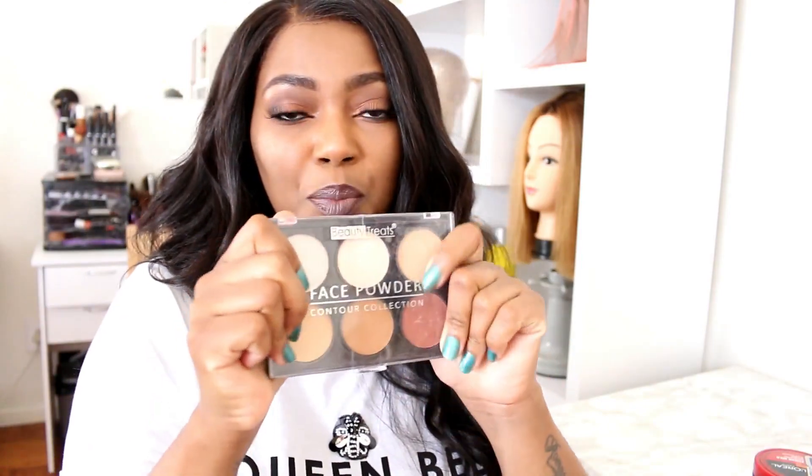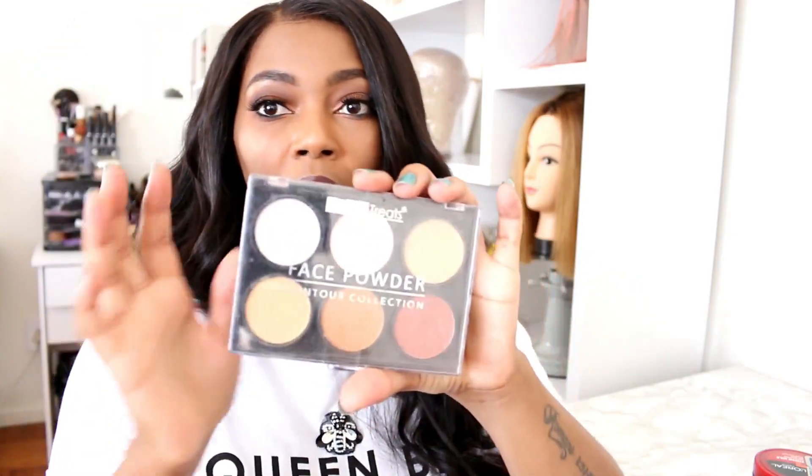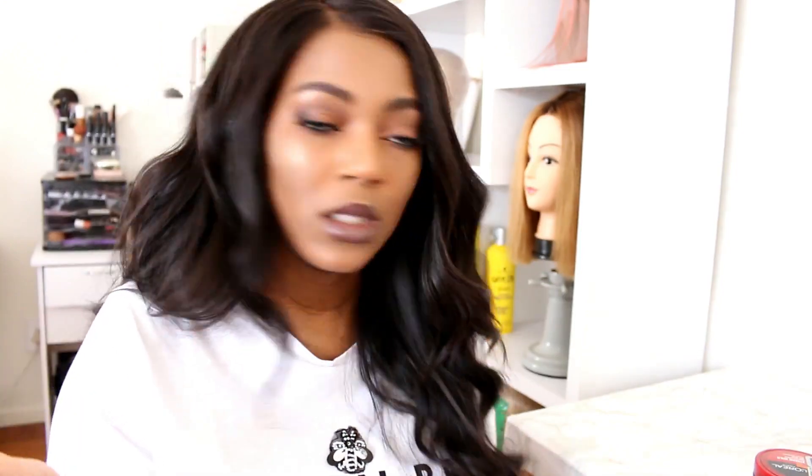The way you blend that in is with makeup. I went out and bought a cheap palette — it's like a contour palette — and it's by Beauty Treats. Their brand is quite affordable; if you go to Discount you can buy this. I don't want to spend too much money on something I'm using on my head, but at the end of the day it does the job. I want to blend my parting and also blend the lace.